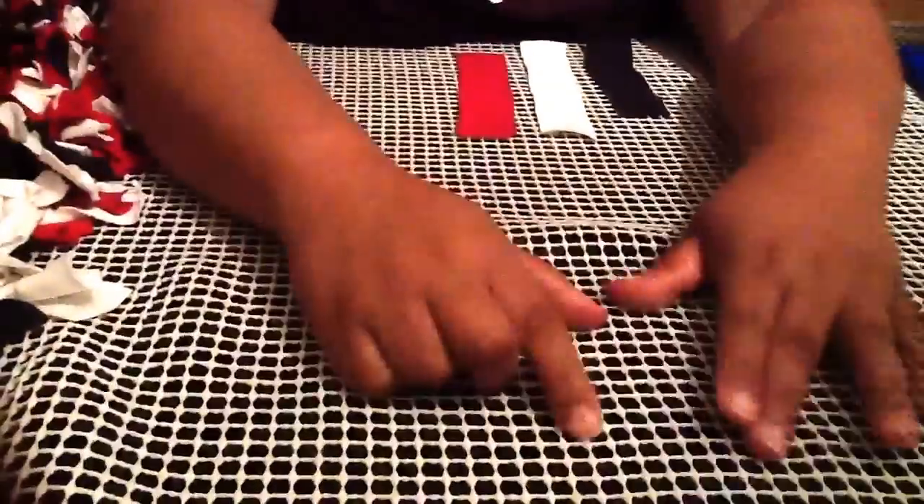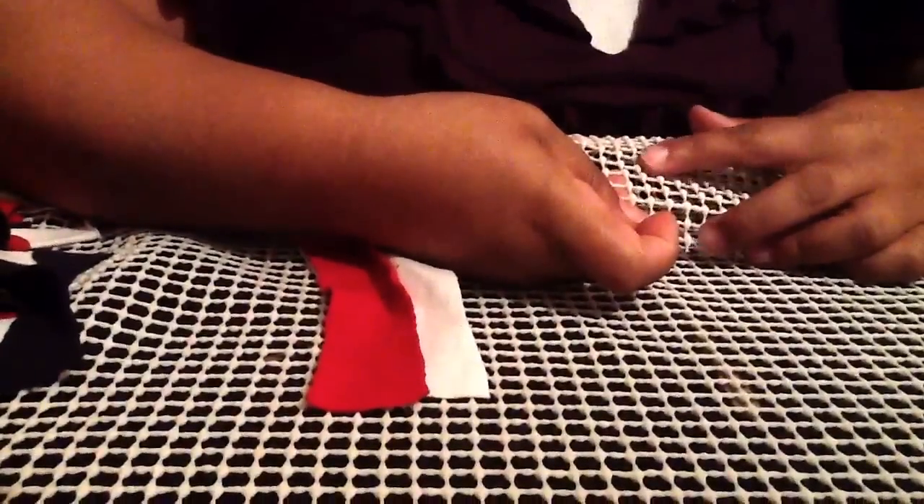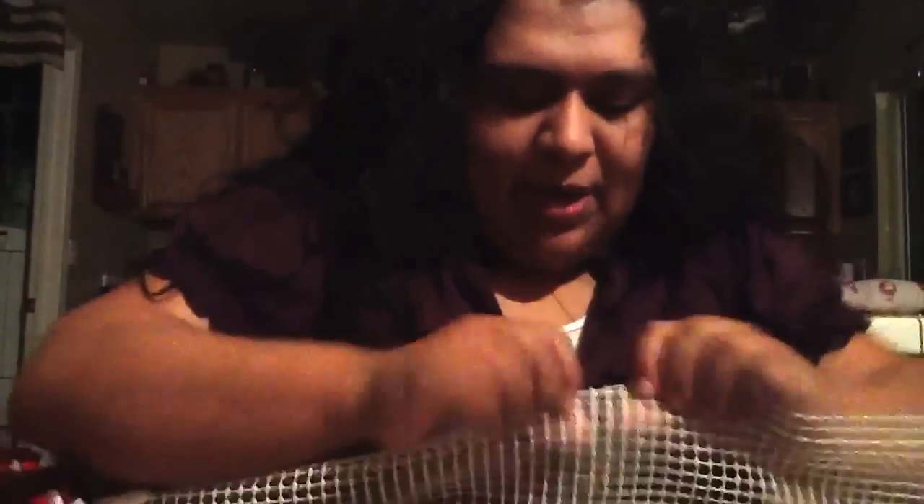If you try to use the rug grip, you're gonna bust it and you won't be able to do your knots. This rug canvas works — it's not going anywhere. It's got these little bubbles, and the bubble side I decided to use as the downside to grip the tile floor. The smooth side is the side I'm using to put all the fabric on.